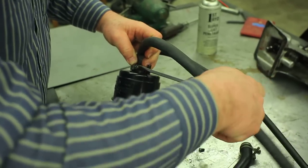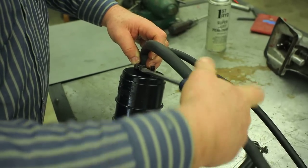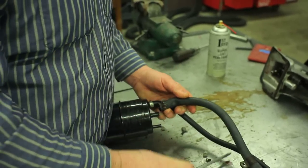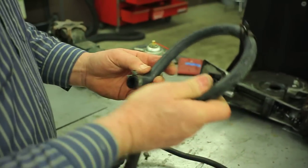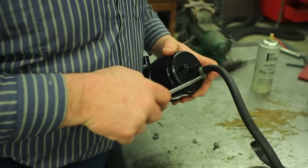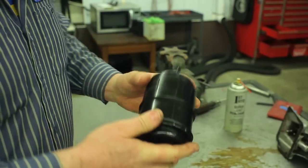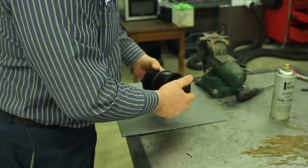It's the old screen door spring trick. Go to your hardware store and find an expansion spring that will fit inside the hose that you've got. You can take the hose and twist it into a pretzel and it will not kink because the spring holds it open. Also, it is never necessary to buy a new canister — never. So we're going to take this canister apart.